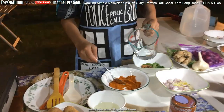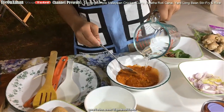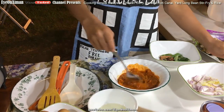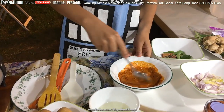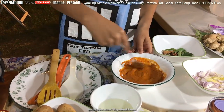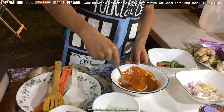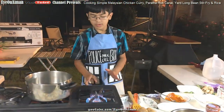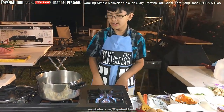Beforehand, take some water and stir the curry powder into it to make a paste. Some people don't do this but we like to do it just for measure. Next you want to turn on the burner — ours is already ready — then move the pan over.